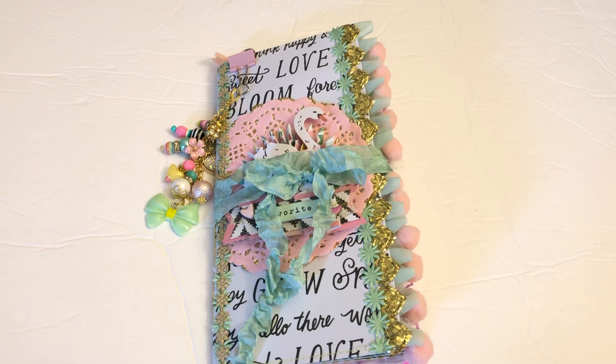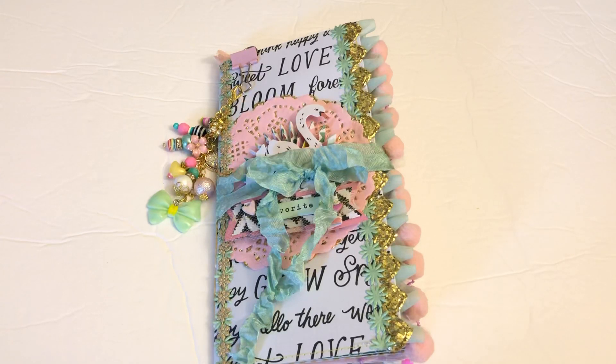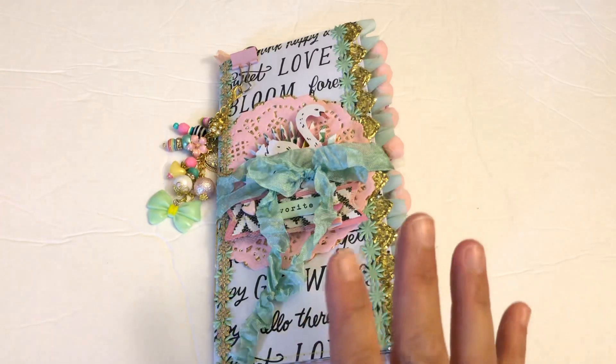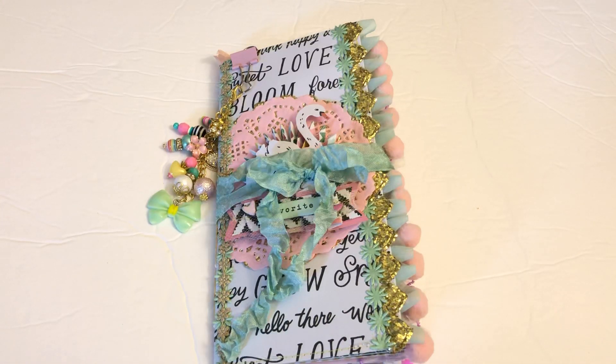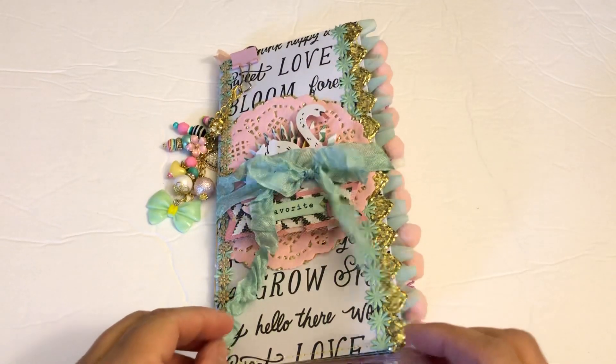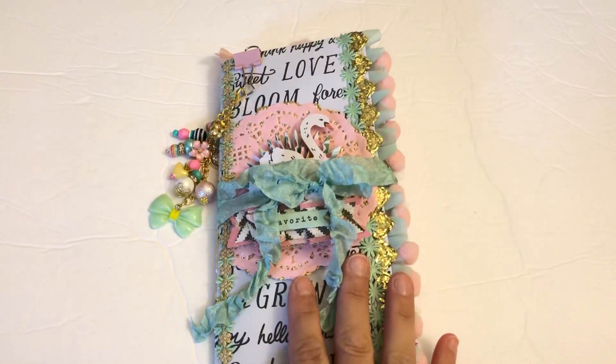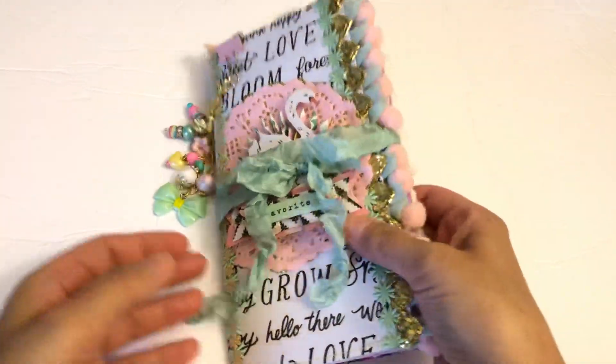Hey everyone, today I'm sharing my junk journal traveler's notebook — more of a traveler's notebook that I've been creating for quite a while. I have three of them in the works; this one is spoken for and I have two others that'll be up for sale probably next week. This one is completed and it's probably my favorite one that I've made so far since I started in about December. I use Maggie Holmes Garden Party and I just love how it came out.